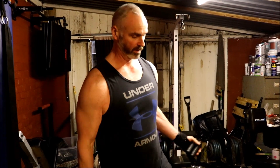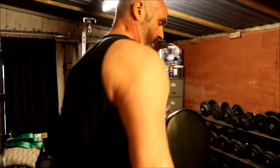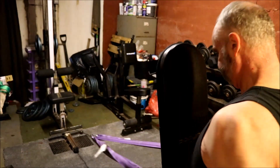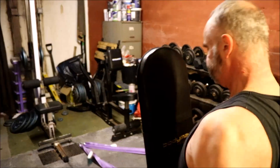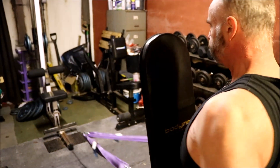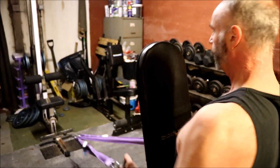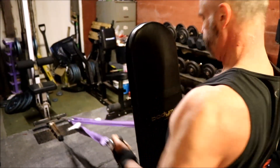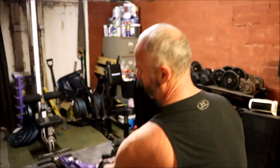If you take the bench back a bit, you can get a great seated cable row. It's not too harsh on the lower back. Hopefully these hints might inspire you into doing a little bit of home gym DIY.